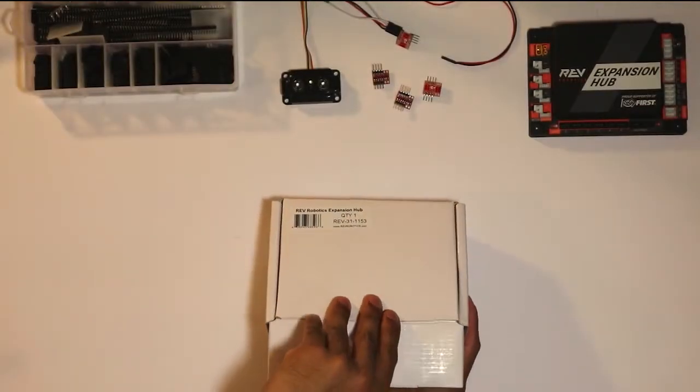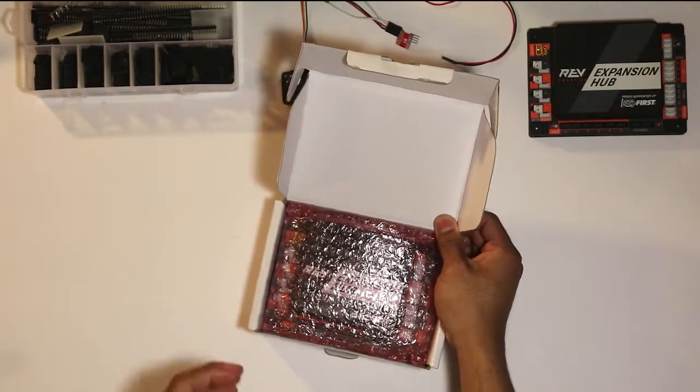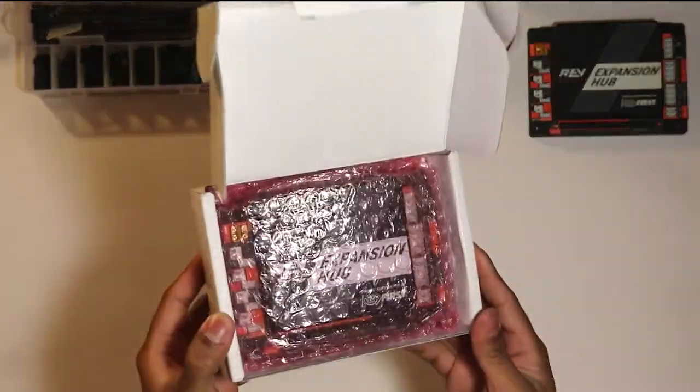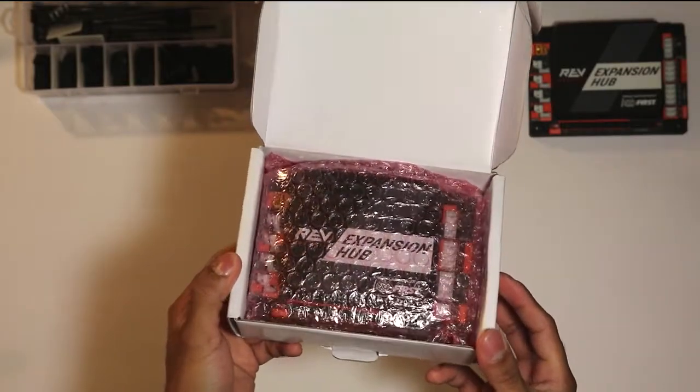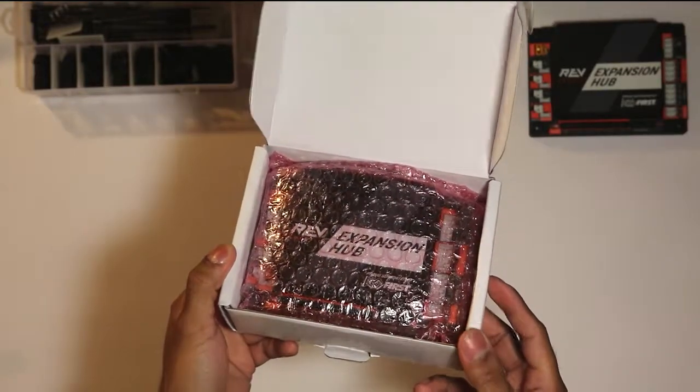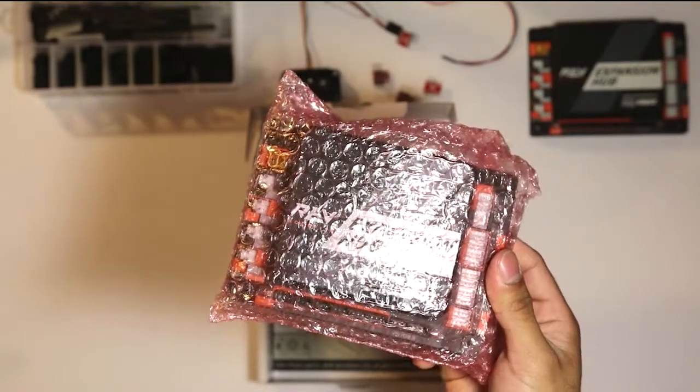The reason I mention that is if you order through the FTC Storefront — which is available when you register your FTC team — you can actually get a discount and you also get more cables. So I highly recommend getting the Expansion Hub from the Storefront first before going to the RevRobotics.com website.